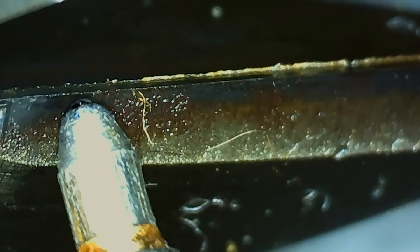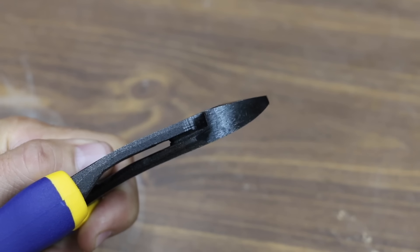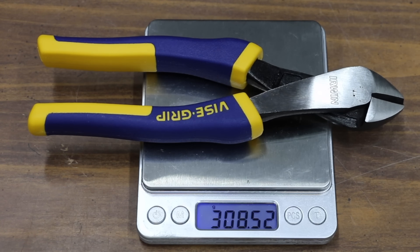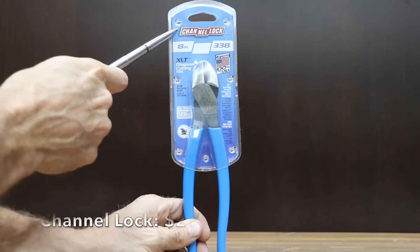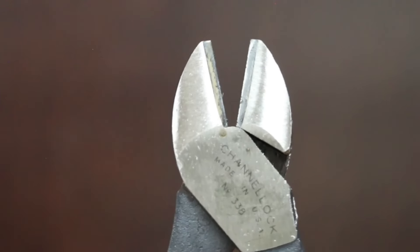Also at a price of $18 is this Irwin brand. Nickel chromium steel construction, induction hardened cutting edges. The Irwin brand is made in China. The Irwin is definitely better than the Doyle, but unfortunately there's quite a bit of wobble. The Irwin is the second heaviest yet at 308.5 grams. And the Irwin did by far the best yet at only 78 pounds, taking the lead from Doyle.